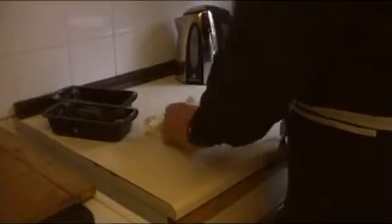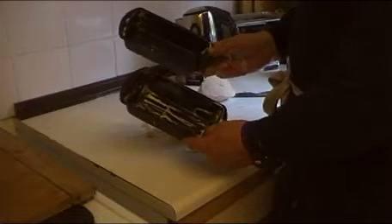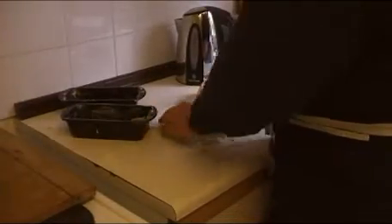There's the dough. I'm going to cut it in half — I've got two small loaf tins, half in one and half in the other. One goes in the potbelly stove and the other goes in the oven. Let's see what sort of bread we end up with.